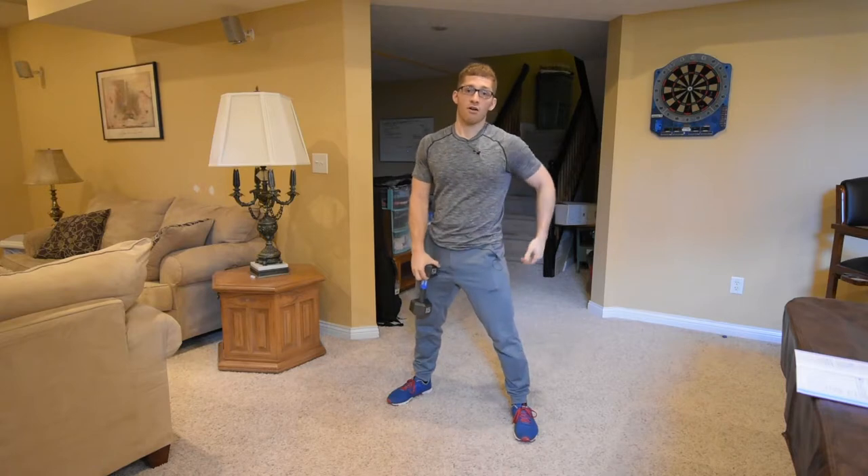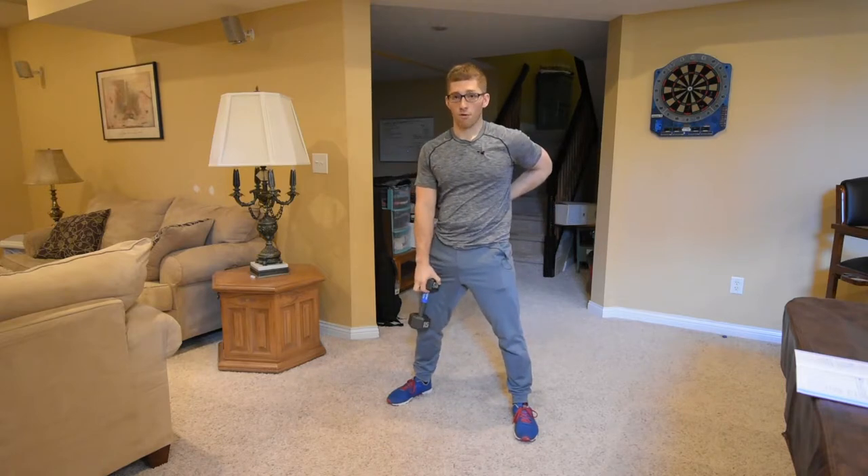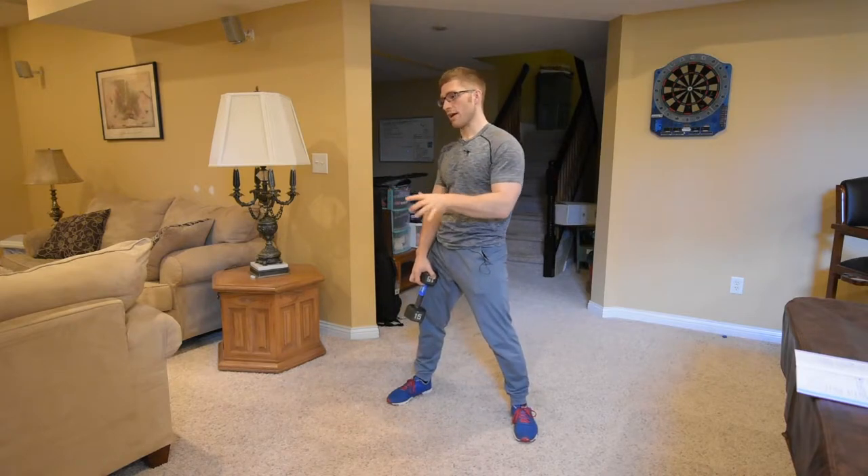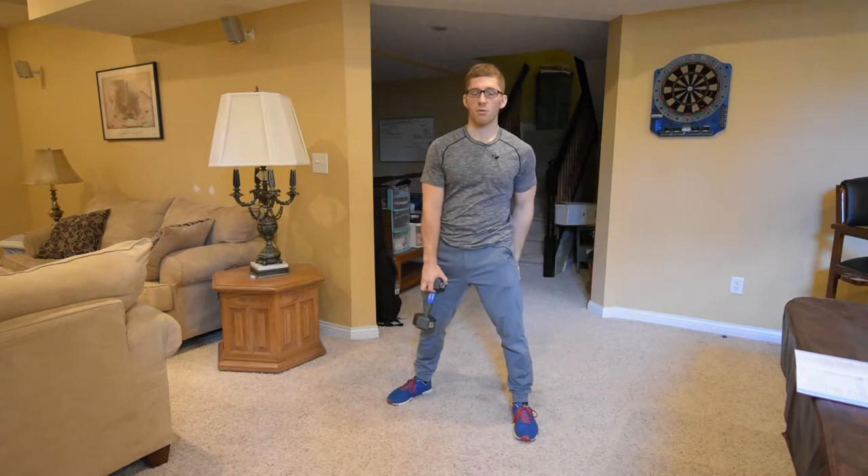The hamstrings are trying to keep that low back mobile, trying to keep some of the stress off of it, trying to ask that low back to do less. We're asking our legs to do more.